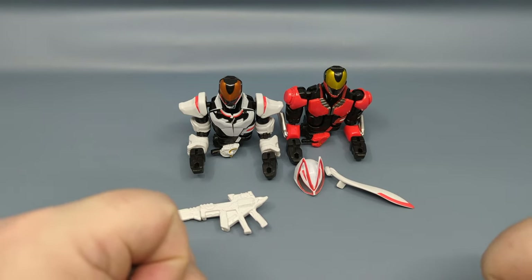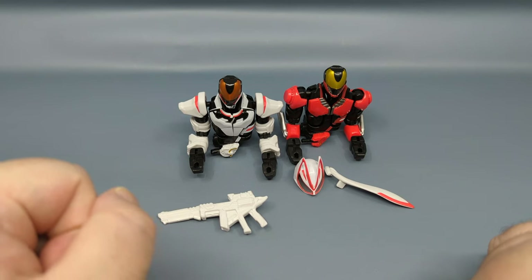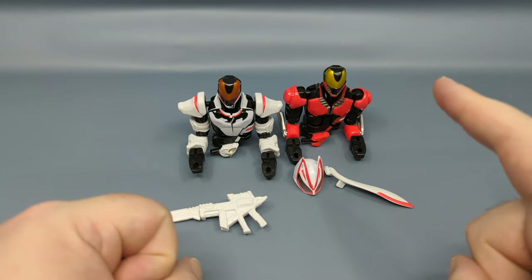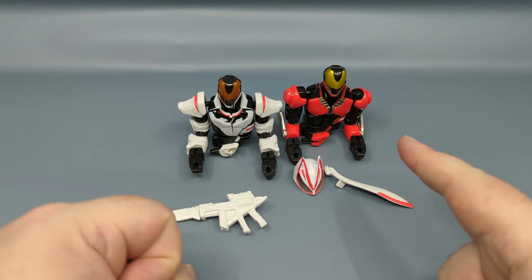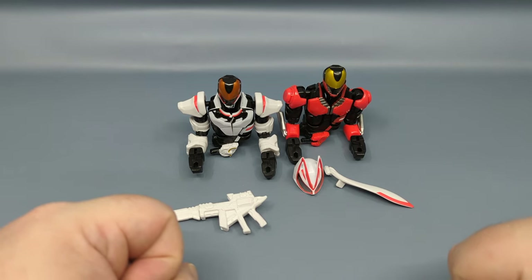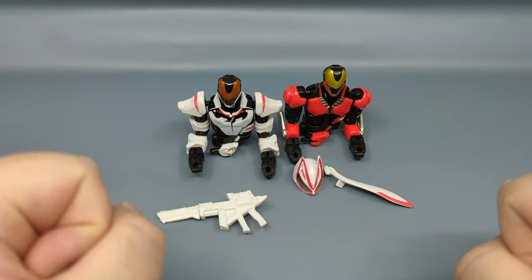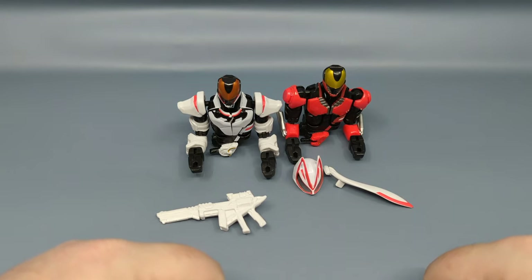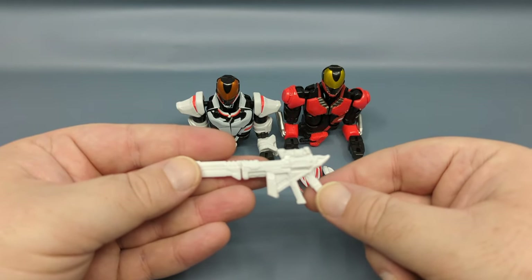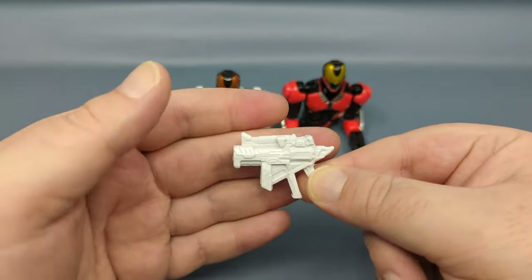Starting off, we have the two halves of the figure — there are two torsos. The white one is the Magnum form, and the other I want to say is Boost — like a speed boost — so it's Magnum Boost, and I think this is the main form the rider uses. Along in the packaging you have its main weapon, the Magnum Shot 40X.